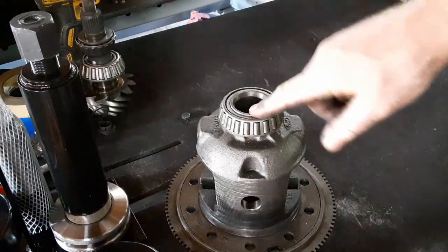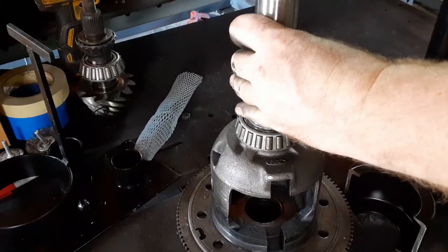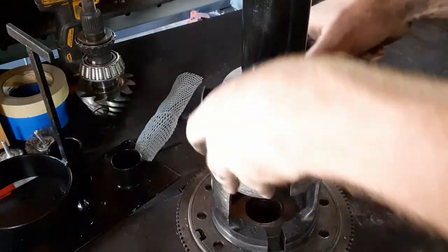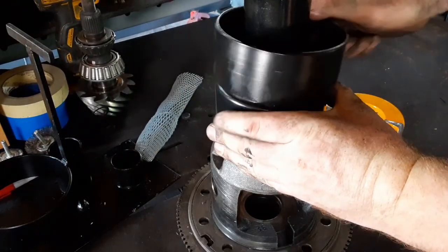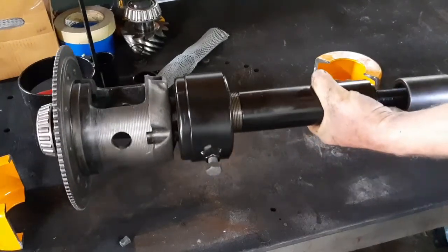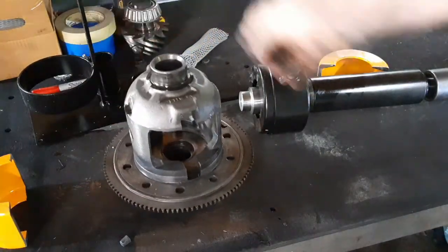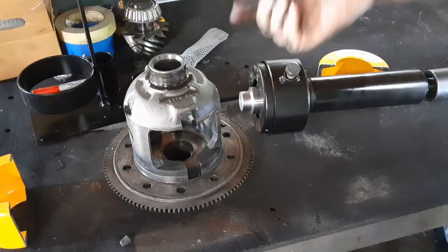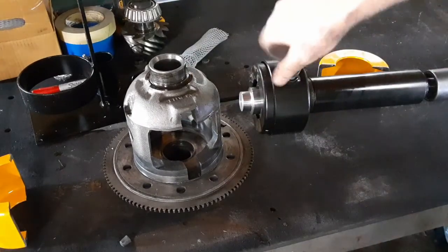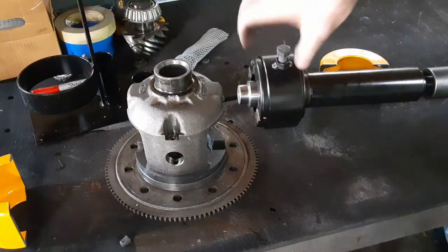Pulling the bearings off the pinion in the carrier so I can replace those. I'm just using this bearing removal tool. That's it, bearings off. You can fight with these - you can get a little screwdriver back here, or a punch or a chisel, work on it. You can cut the race, you can do all kinds of things. There are a lot cheaper solutions and I've done those too, but getting a tool like this is definitely a big time saver.